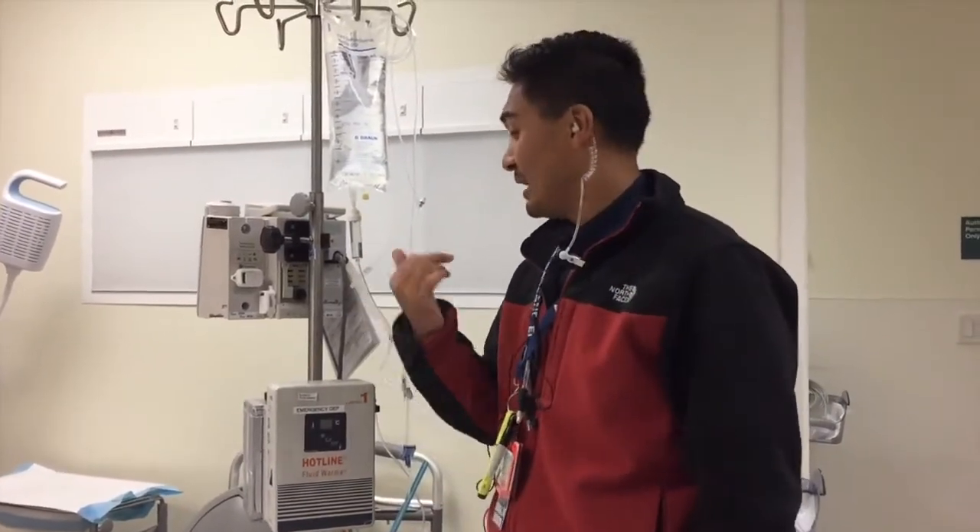Hello guys, this is Alan Bolda, Josh Burke, Kaiser Oakland, Kaiser Richmond Emergency Department. As part of our orientation series, I want to briefly go over the hotline fluid warmer.